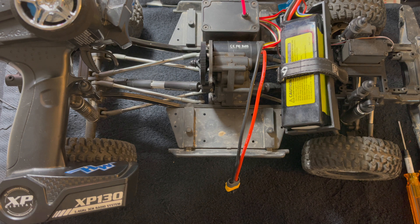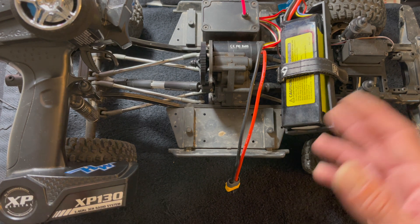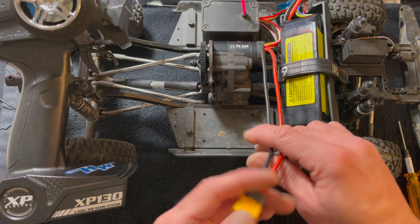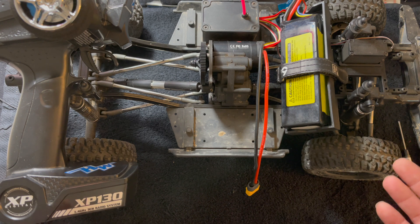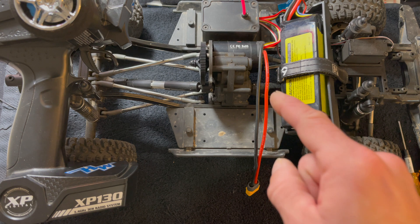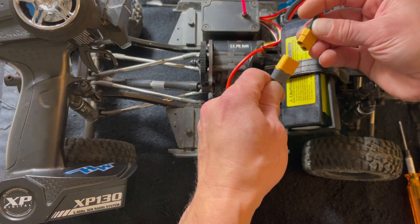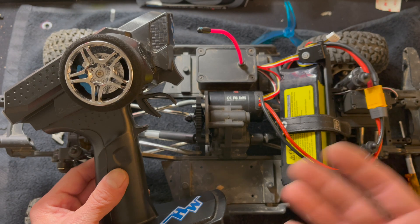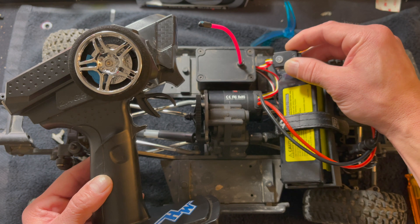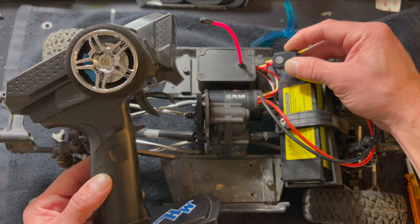Now that we have the installation complete, we can do basic setup. After the install, all you really need to do is calibrate it and maybe make a couple of setting changes. If after calibration you give it throttle and the vehicle drives in reverse, you'll want to change the speed control setting — not the radio setting — to correct that. The calibration process is pretty much the same for any of these speed controls. If it's a single button, it's a long press and hold to get it blinking, which usually happens within a few seconds — then let go to start the calibration.